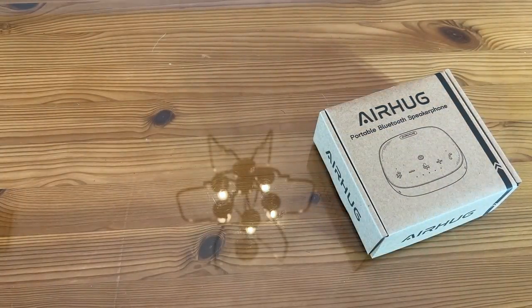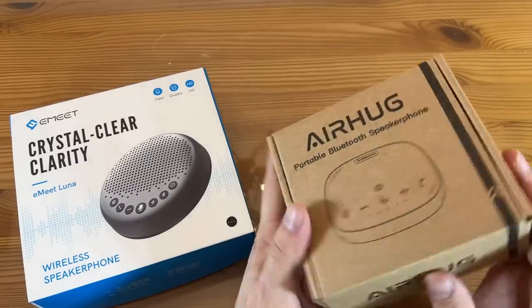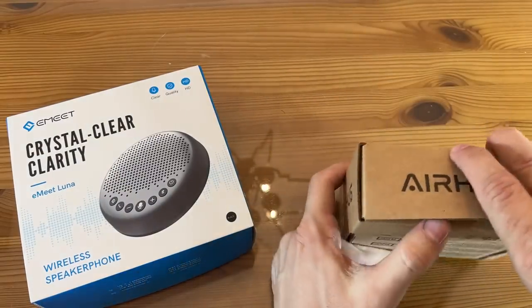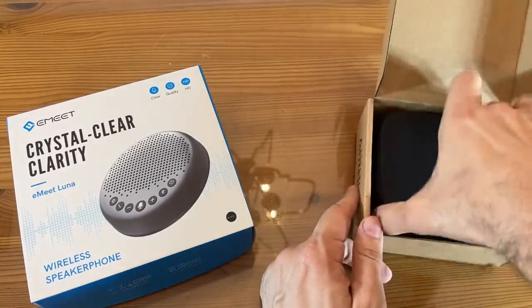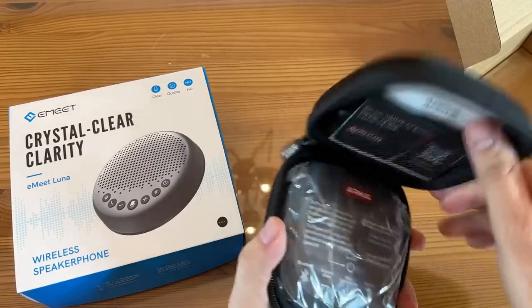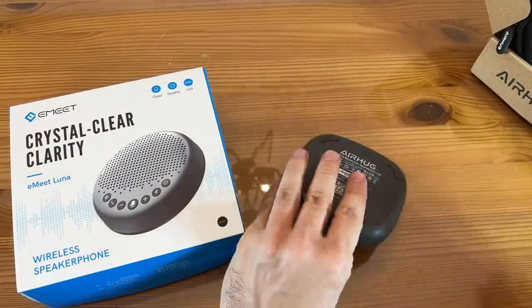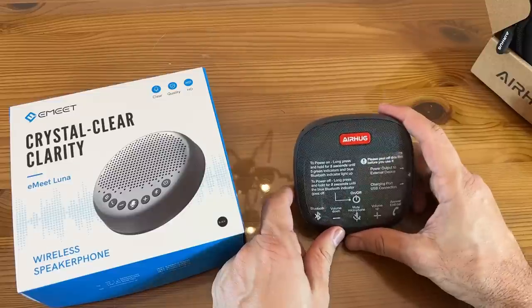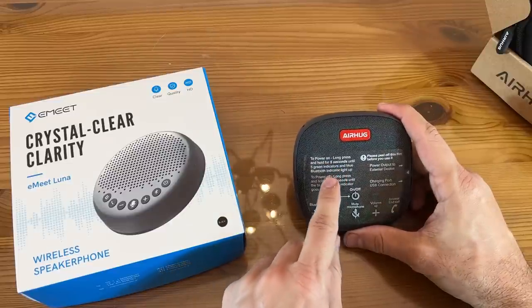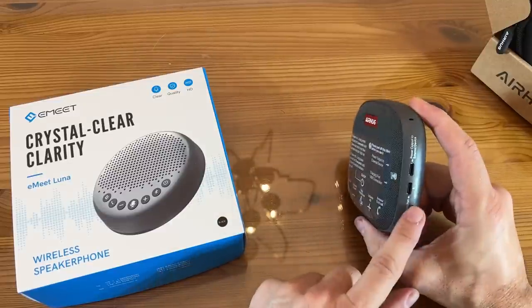The E-Meet Luna features three microphones, noise reduction, and it's ultra compact. Over here we have the AirHug — I'm going to open it up, and it does come in a little case, which is nice. This thing is petite. To power on, press for five seconds; power off, press for five seconds. USB charging port right there.